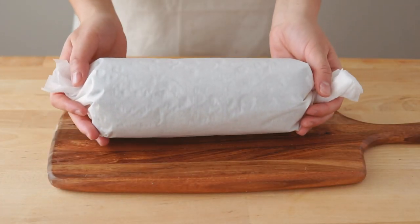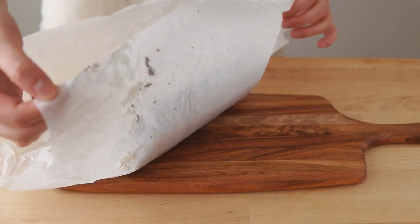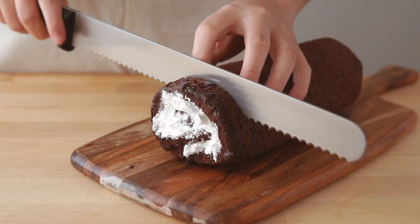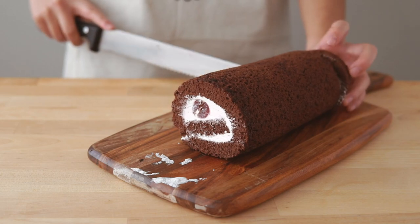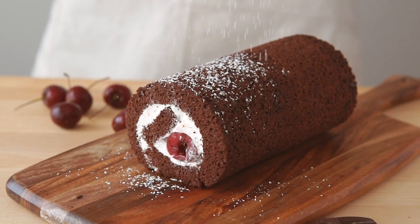The chilled cake should be easy to handle now, so let's go ahead and remove it from the parchment and then trim off the ends. This is my favorite part — isn't it just so satisfying? Look at that. And then once our cake is trimmed, let's decorate it.